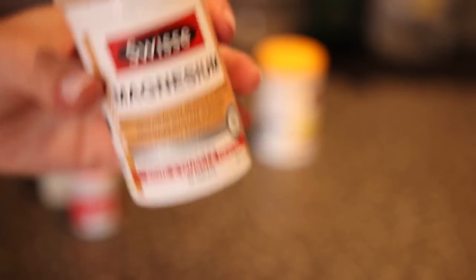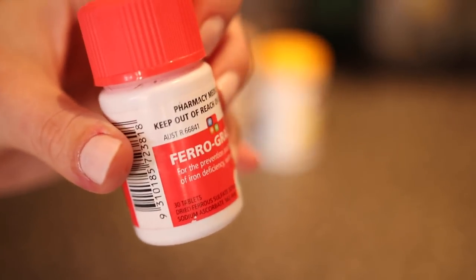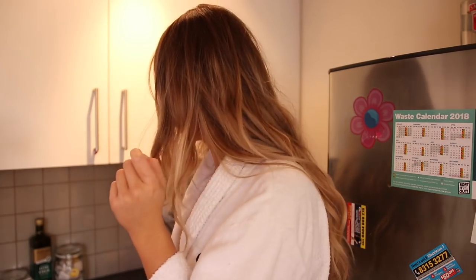Then I also take some supplements: zinc, which is really good for your skin; magnesium, which is really good for your muscles; turmeric, which is also really good for your skin; and iron because I'm iron deficient. And fun fact — I actually can't swallow pills by themselves, so I need to eat them with food to trick my mind into thinking that I'm swallowing food. It's super weird. If you guys have the same issue, please let me know in the comments.